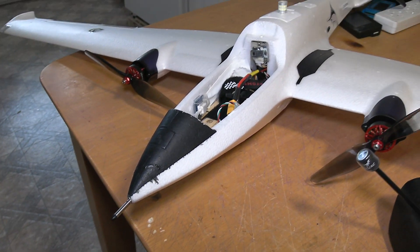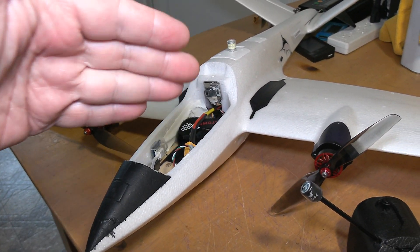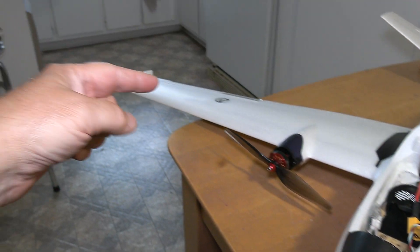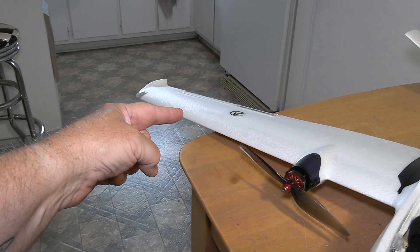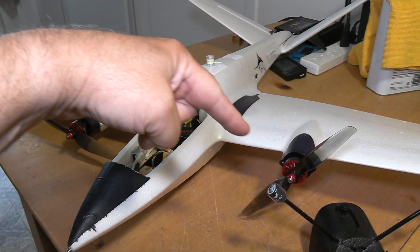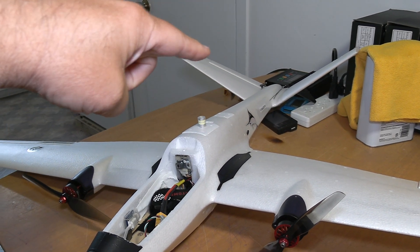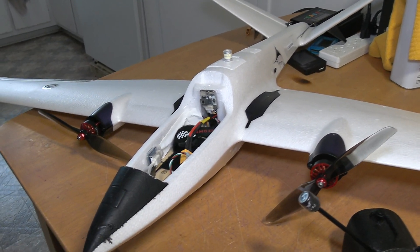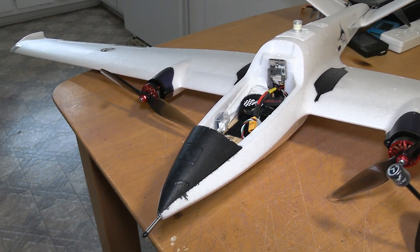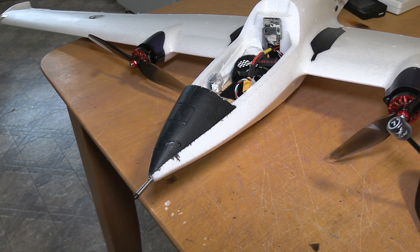Because this is a twin-engine plane, you also want to place the sensor somewhere that's not in the flow of air coming from the propellers. I put it on the nose. You could put it on the wing, but you can't put it anywhere near the props, and you don't want to put it in the tail section either because of prop wash. So your options are a wingtip or the nose.